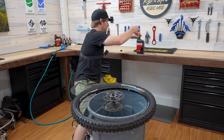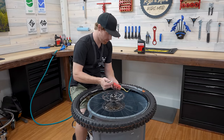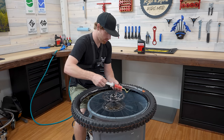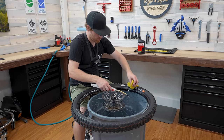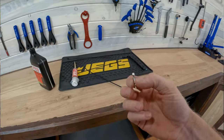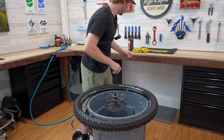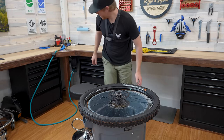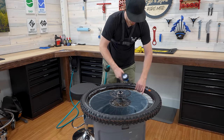Grab one more ounce of sealant, push that last ounce in, pull out the volume, then grab the valve core and reinstall it. Cool — just got to air it up.